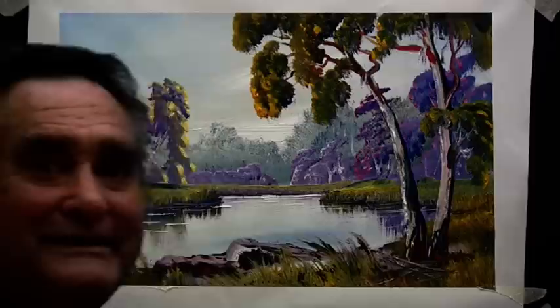That's a simple little exercise. You can use many colours in it. I hope you enjoyed that. Thank you.